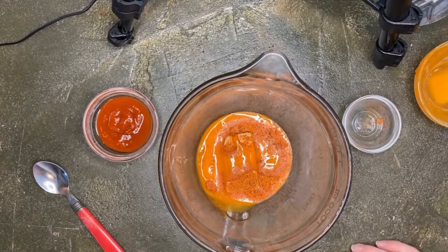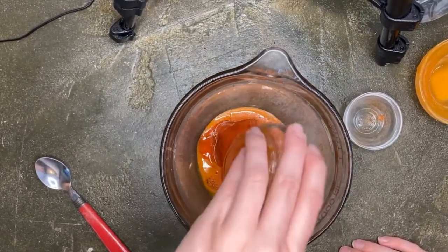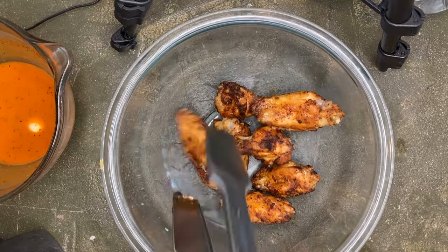Then two tablespoons of sriracha. We'll mix that up and heat it up a little bit to make sure it all comes together. For extra crispy wings, we're gonna air fry them at 370°F for about 15 minutes.